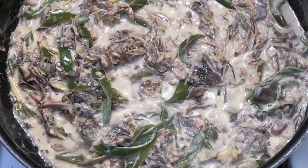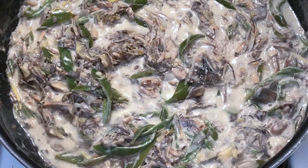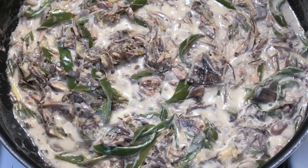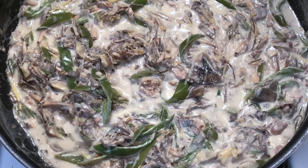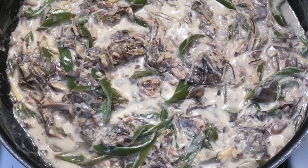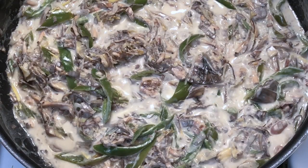Ayan, ready na ang ating ginataang puso ng saging at bulaklak ng saging. So, thanks for watching. Sana magustuhan nyo yung ating recipe for today. And, enjoy!